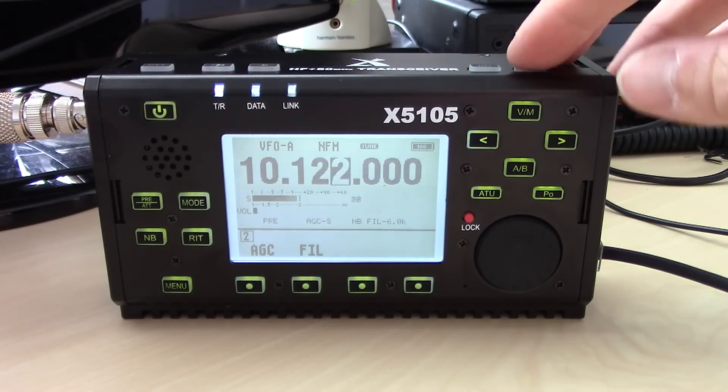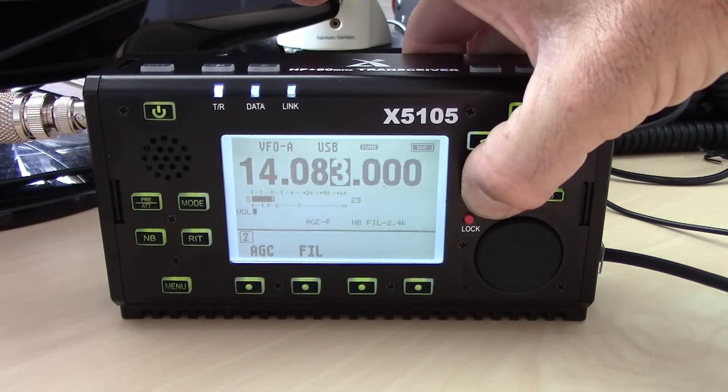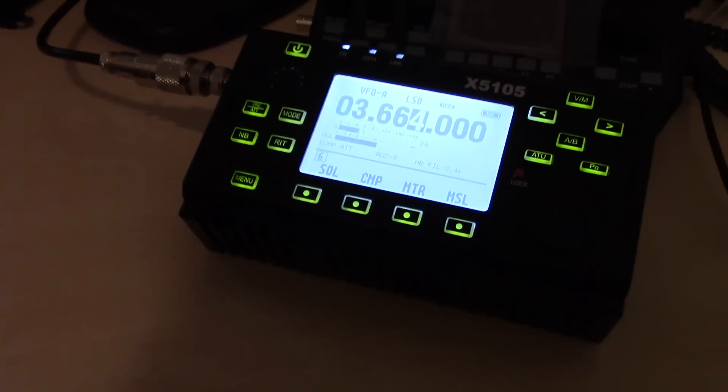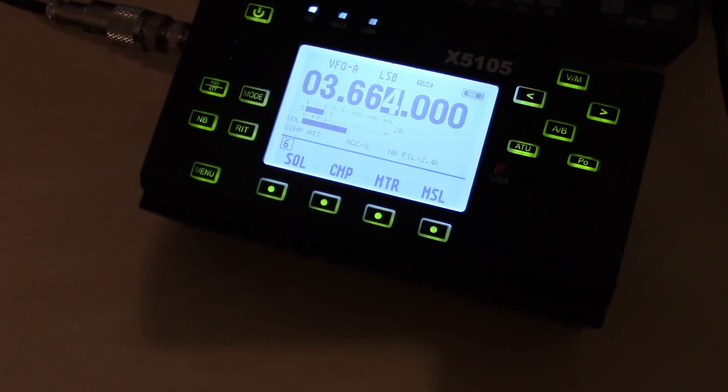On 30 meters my SWR is almost 1:1, so it doesn't need to tune at all. Going back up to 20 meters, the tuner takes about four to five seconds to match the impedance.